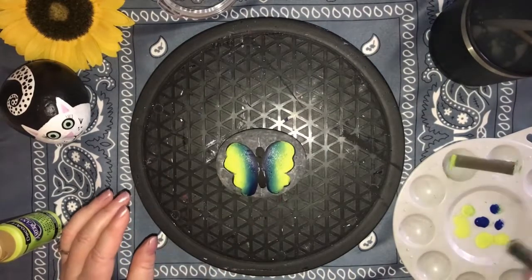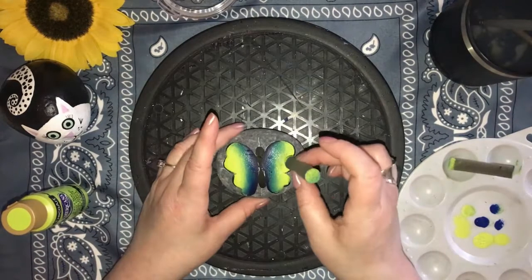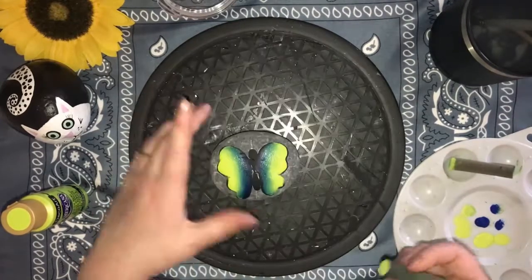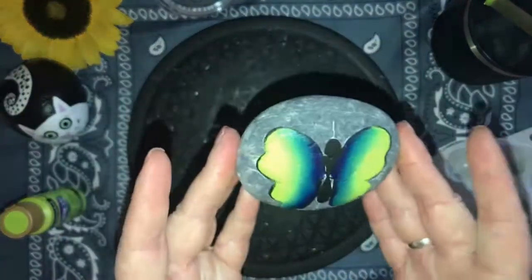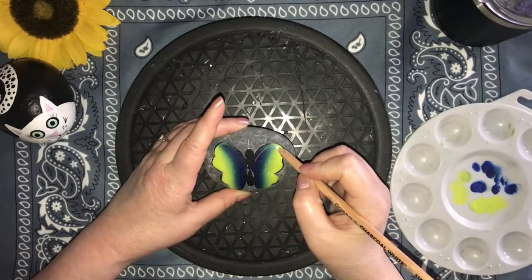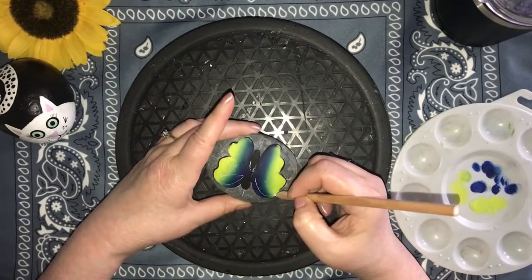I did a little bit more blending after I recorded this clip. I let my paint dry a little bit and then went back in and extended the darker blue out just a little bit further and gave a little more transition. Now that you've got your wings blended perfectly just the way you want them, it's time to draw on our design.